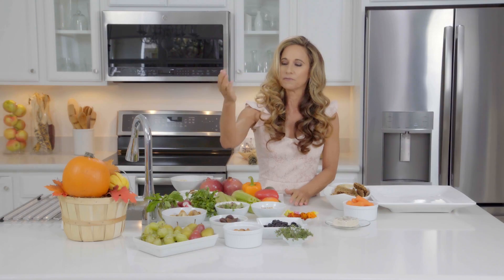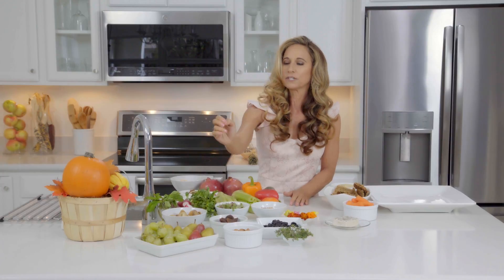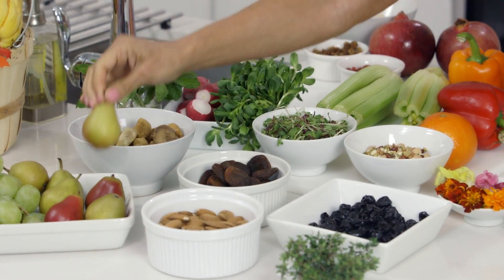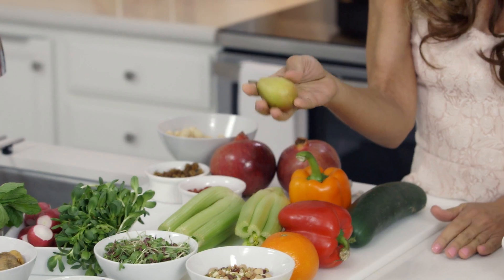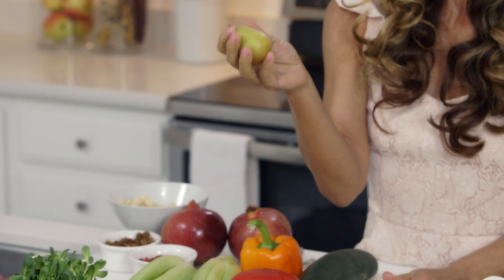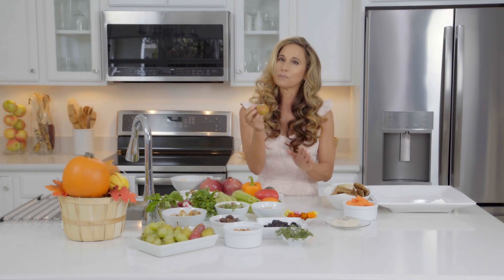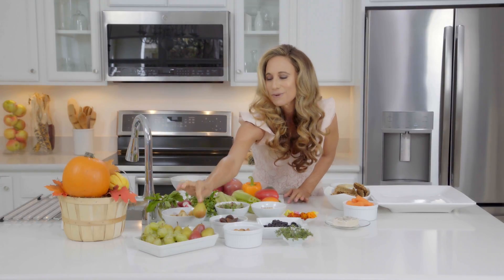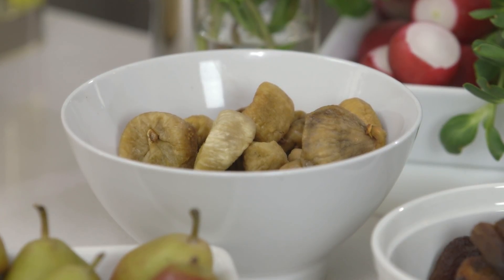I have some grapes and I have these beautiful little pears. These are called shekel pears and as you can see they're very tiny. They're also called candy pears because they're super sweet. These are beautiful and they also have a little hint of spice and that's what makes them very holiday friendly. And I also have my dried figs. I love dried figs.